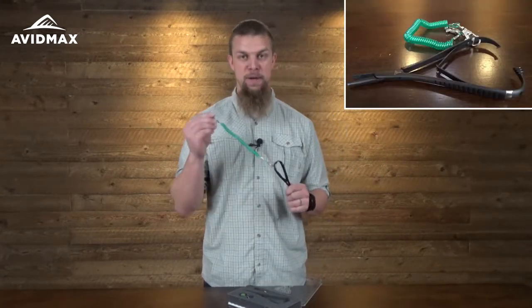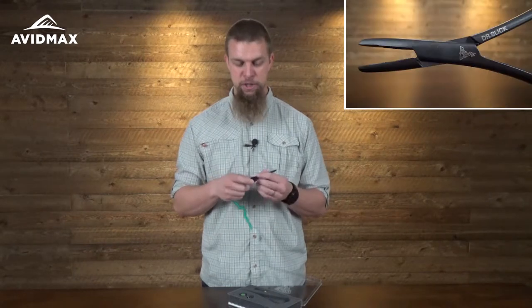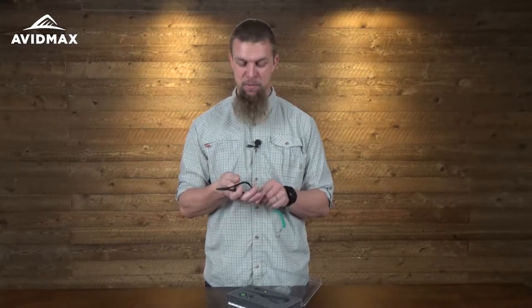We'll pull them out and show them to you real quick here. The clamps are going to come with a little attachment so you can clip them onto your vest or whatever you need to. These ones are really designed a little bit more for cold weather use. You can certainly use them in warm weather, but not having the little finger holes makes it easier to use these on colder weather days where you have mittens on.